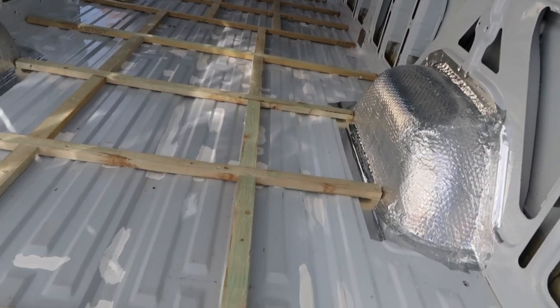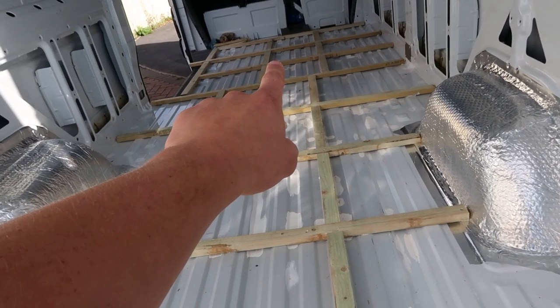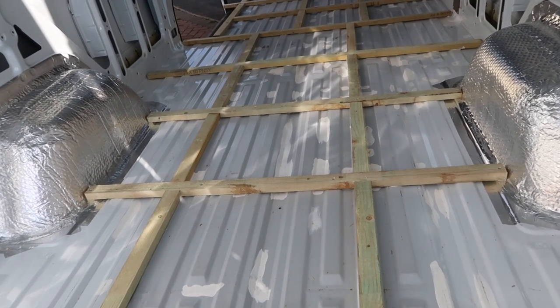Put these ones here all in a straight line. Obviously where the floor's smaller up there, those are in a straight line as well. This will just make it easier to cut the insulation so you're not having loads of little offcuts.